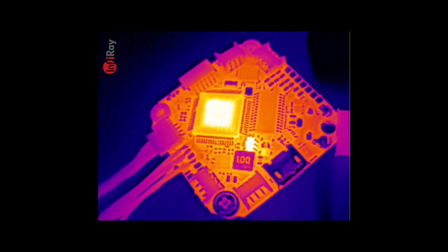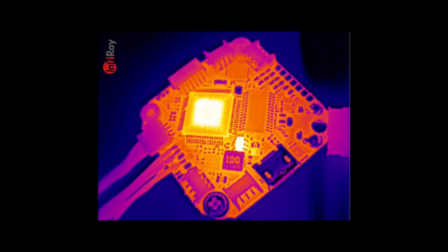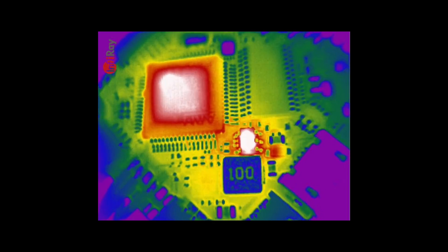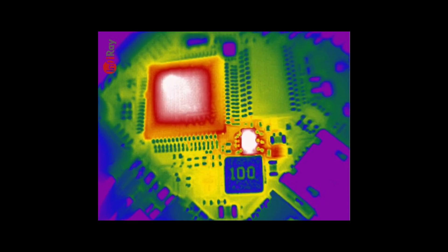I've also been testing it whilst flying, checking my quads to see where the heat is, and also using it on electronic repair on the bench, looking at flight controllers. This board has a short in the main SoC, and you can clearly see that in the centre, with the regulator being absolutely hammered as a result of that short.